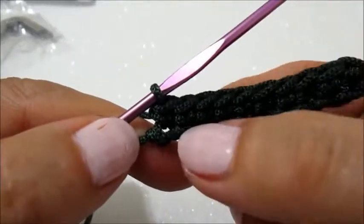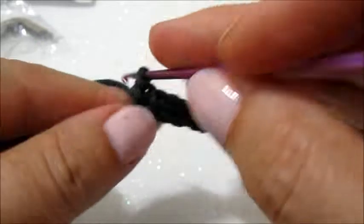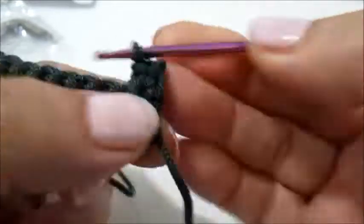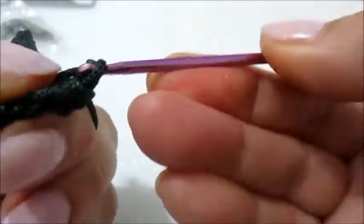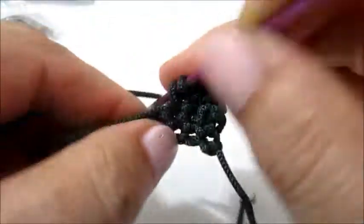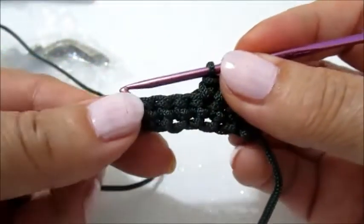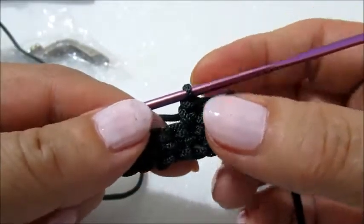Fatte le 10 maglie basse sulle 10 catenelle sottostanti dobbiamo girare il lavoro. Quindi facciamo una catenella, giriamo il lavoro e facciamo una maglia bassa nella prima maglia bassa sottostante. Continuiamo sempre facendo delle maglie basse, ognuna in una maglia sottostante. Questi passaggi ne faremo 13.